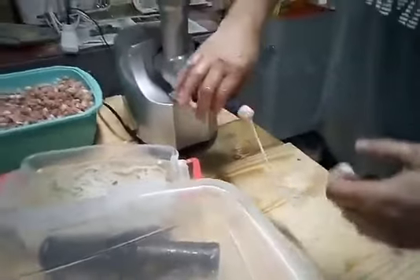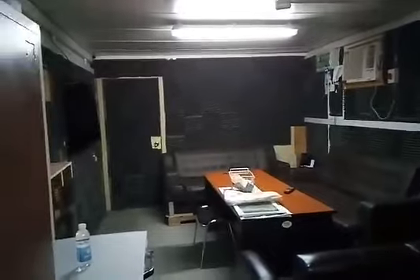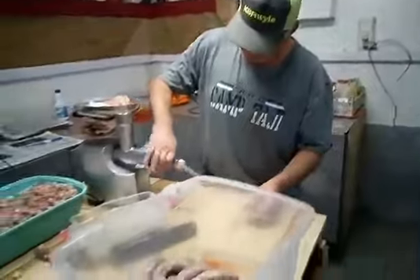This is the kitchen here in Taji, Iraq fire station. Dispatch center that way. Big Alabama sausage came this way.